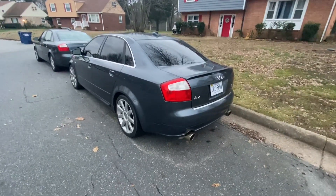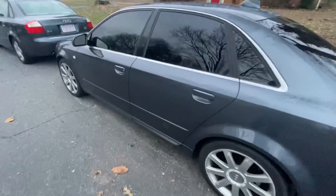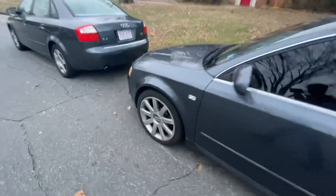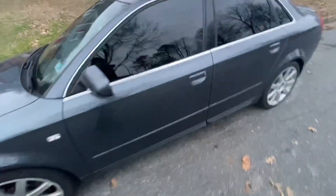Hello everyone, today I'm going to be working on a 2004 Audi A4, the Ultra Sport model. It has a V6 motor with a manual six-speed transmission. What I'm going to be doing to this car today is replacing the body control module.